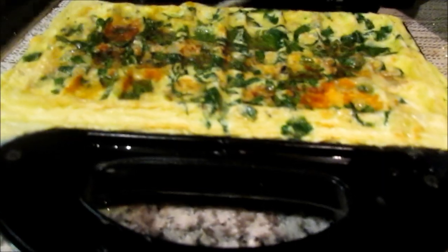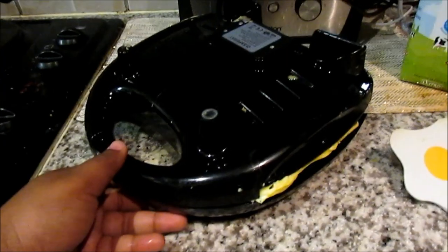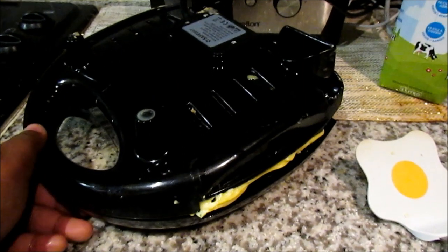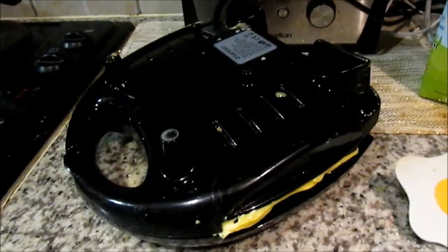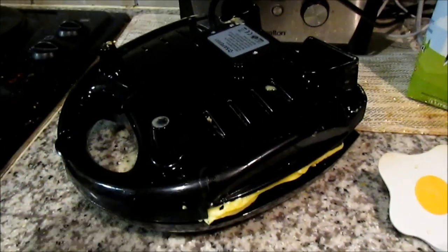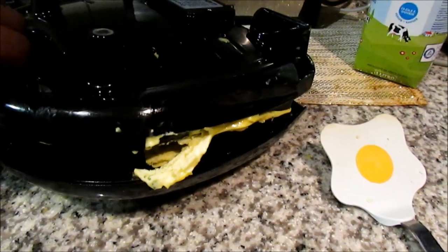This is what it looks like after two minutes. Here's a trick — when you're almost done, flip it upside down just to make sure it stops sticking on the bottom. Your waffle maker might not need this, but mine does. On top it's completely fine, but at the bottom it sticks.